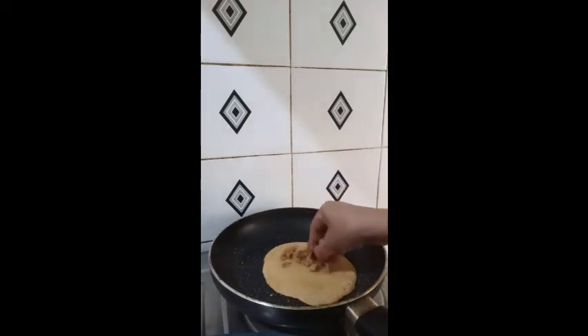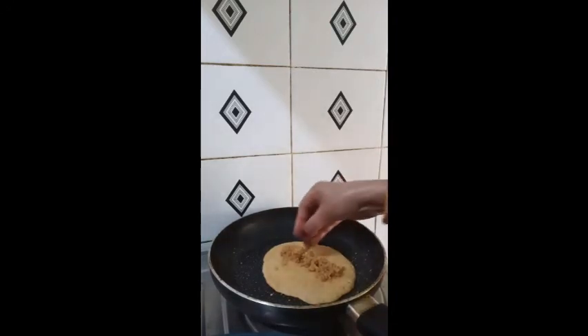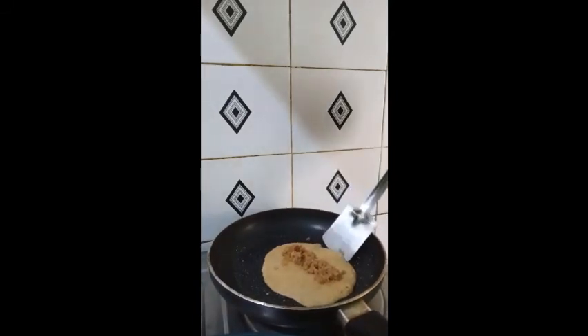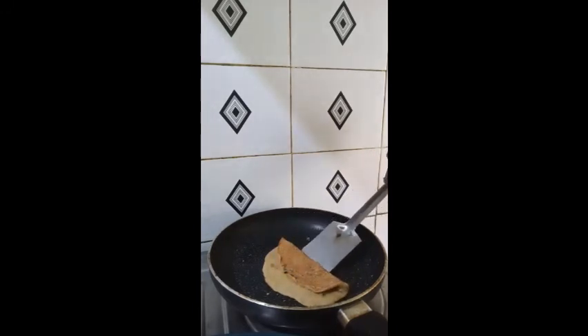I will put the egg in. If you want to put the egg in, I will put the egg in.